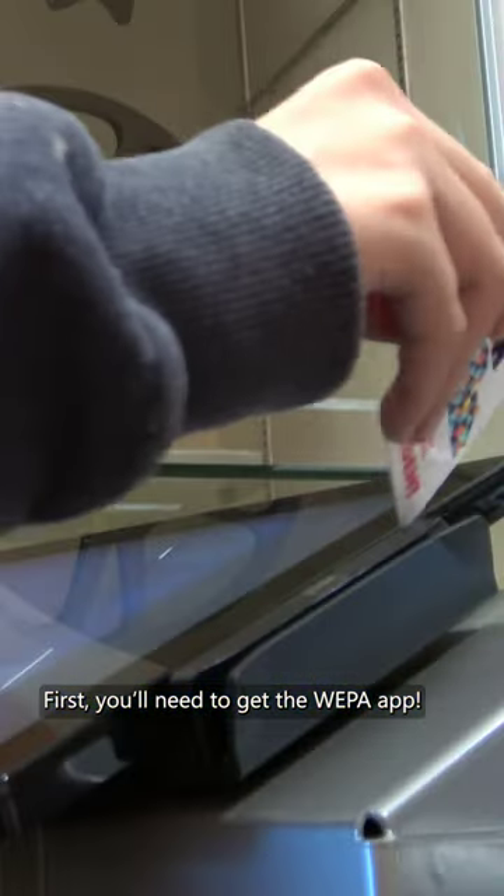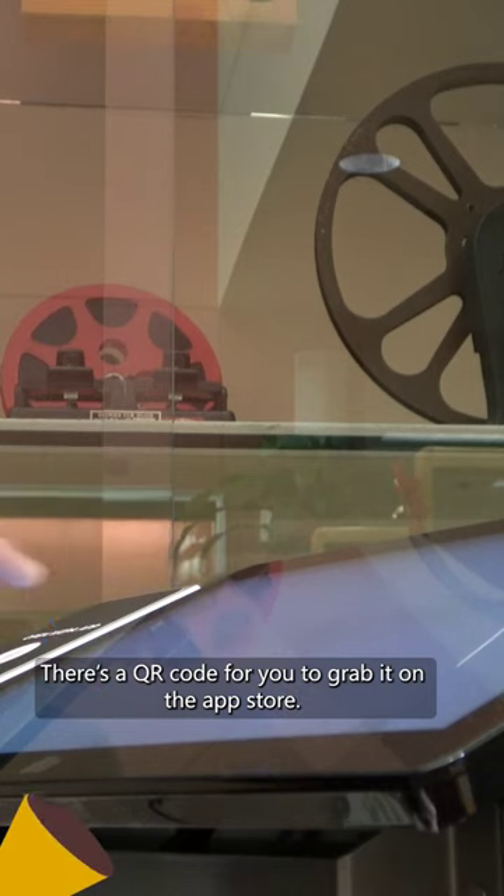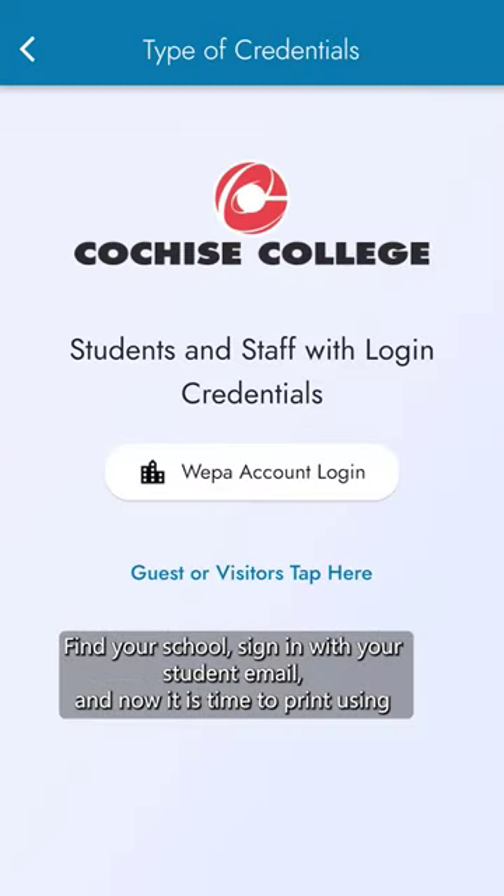To get you started, you'll need to get the WEPA app. The machine has a QR code for you to grab it on the App Store. Through the app, find your school and sign in with your student email.